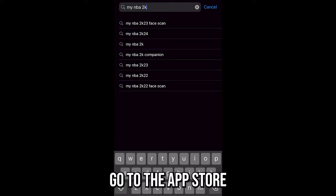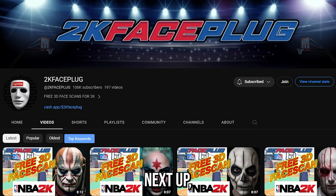Today I'm going to show you how to get any face scan in NBA 2K24. First, you want to go on your phone, go to the App Store and download the My NBA 2K Companion app. Once you have the app downloaded, just go ahead and sign in with whatever console you're on.